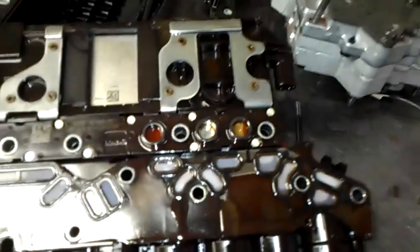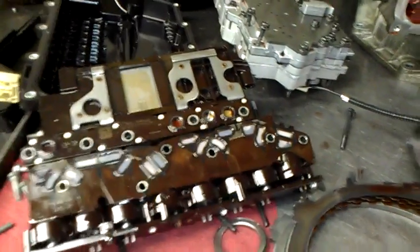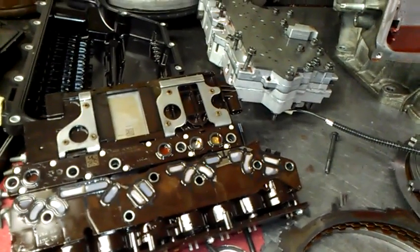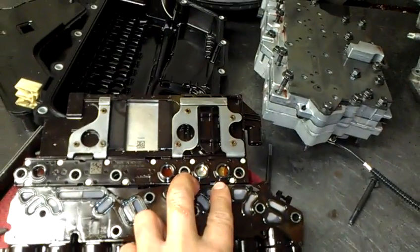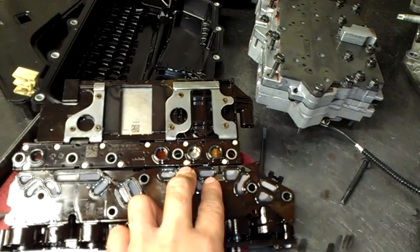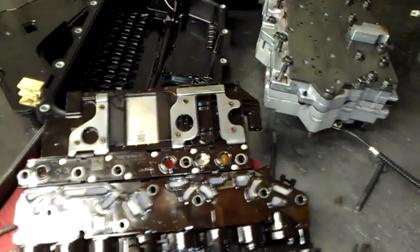So this is a 6075E. This one is actually on a Saturn Outlook, but you will find it on the GMC Acadia as well — it's a General Motors product, the 6075. Not too long ago, I worked on a Chevy Equinox Sport that had the same failed pressure switches.